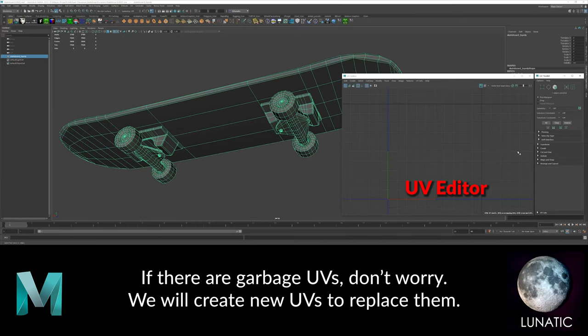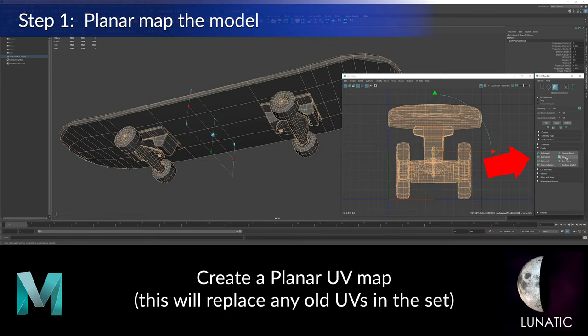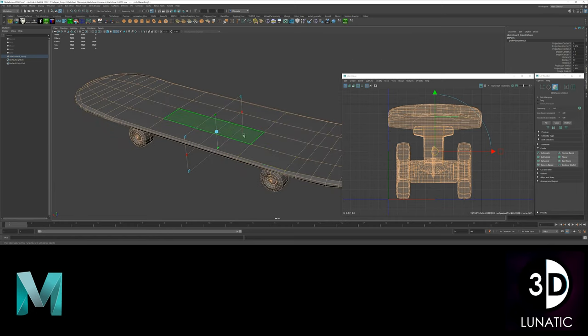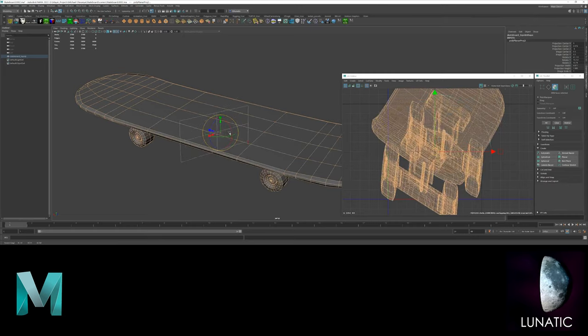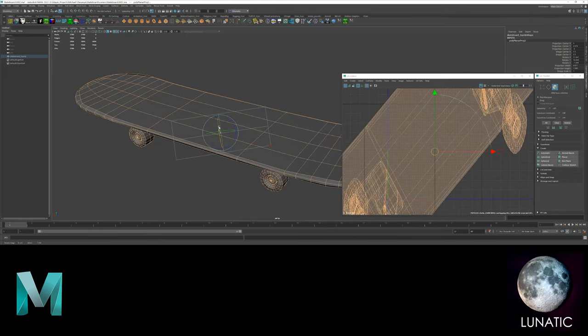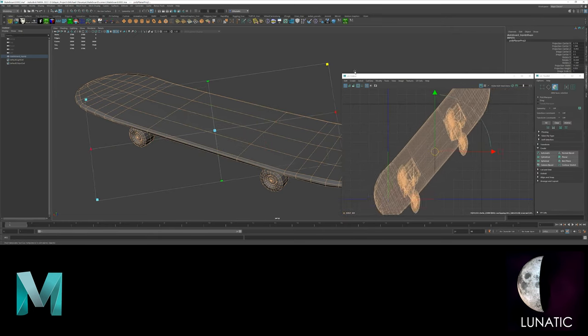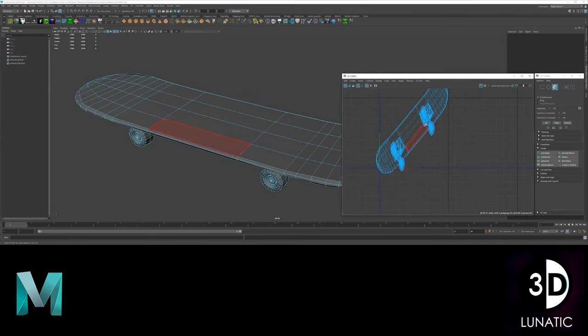We will create a new planar UV map. This will also replace any old UVs you might have. Rotate the planar map gizmo so you are looking at the object from an angle. This will help reduce distortion for areas perpendicular to the projection, and will also help the unwrap function which we will be using later to unwrap the UV shells.